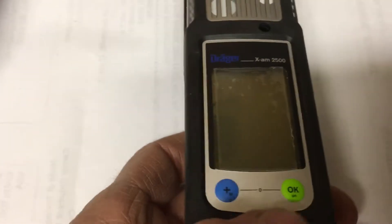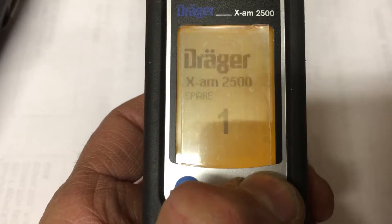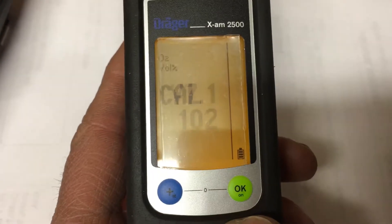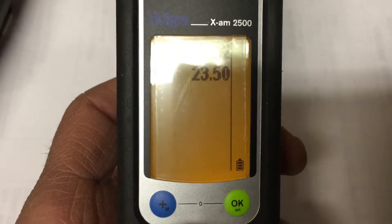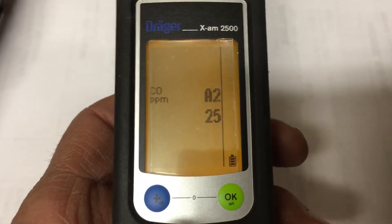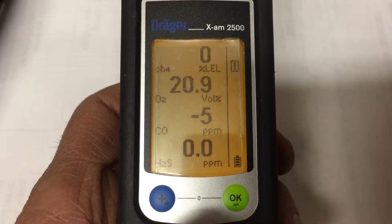To turn it on, push and hold the green button on the right. You'll get a countdown, and when you hear that little beep noise, let go. It shows how many days left until calibration — 102 in this case — so make sure you check that when you first turn it on. Then it goes through all the sensor settings.